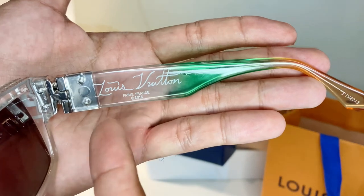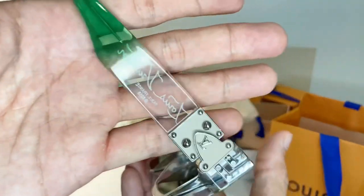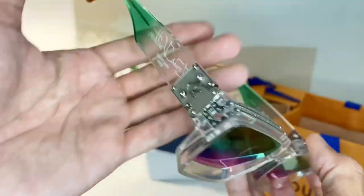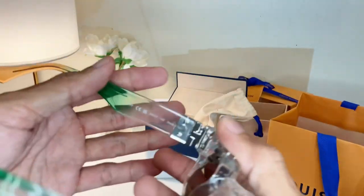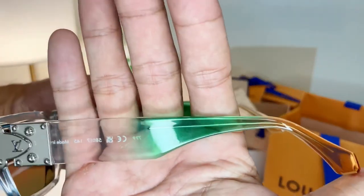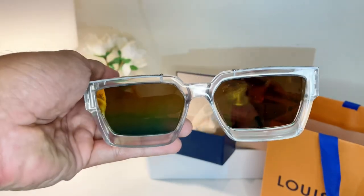You have the engraved text here, but on the clear version you can see through from the opposite side — it's translucent plastic. You can see even 'Made in Italy' and the serial numbers right from the outside. You can see everything, which is very cool. I think the 1.1 Millionaire clear version has a real twist.